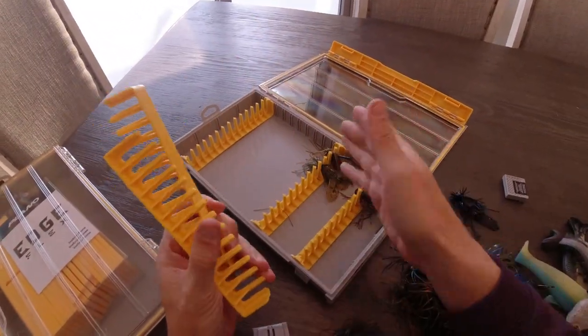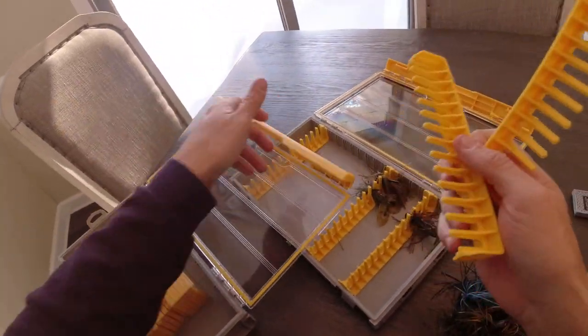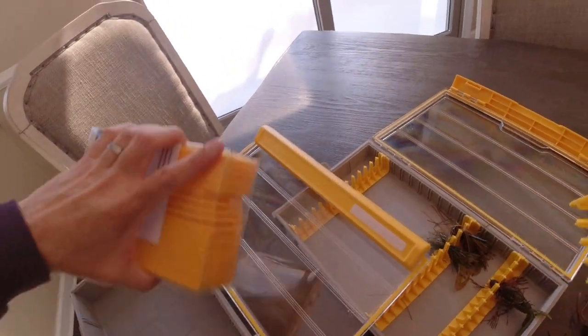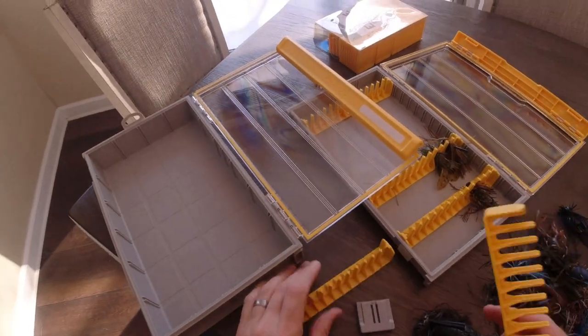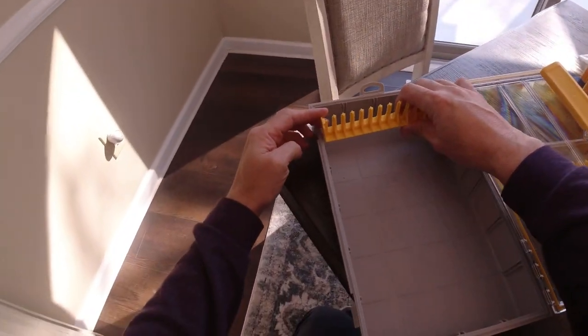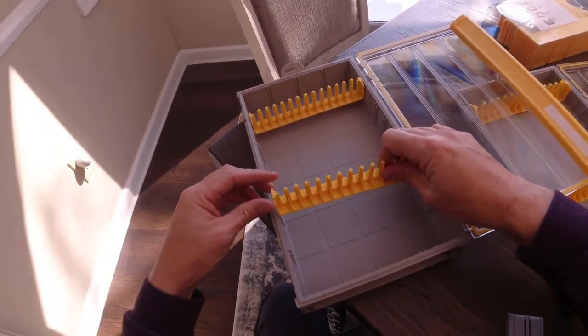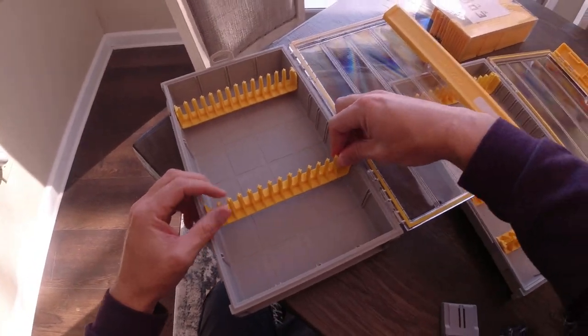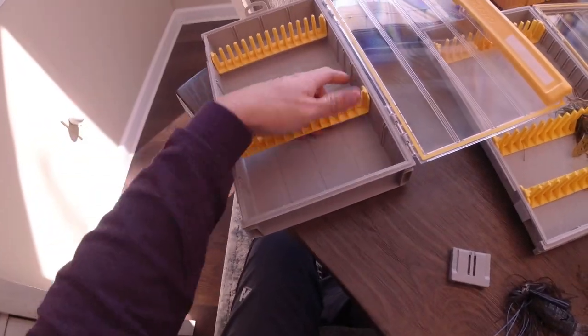So I'm going to show you what you can do with these inserts if you have more than you need. This is actually a really cool trick for soft swimbaits. Take the Edge Flex box — these are the inserts that go in here so you can pretty much compartmentalize this any way you want. But we're actually going to use these in here. You can use one, you can use two, you could probably even use three depending on the size of your baits. You can see it doesn't go all the way to the bottom, and that's okay because that's what we want.